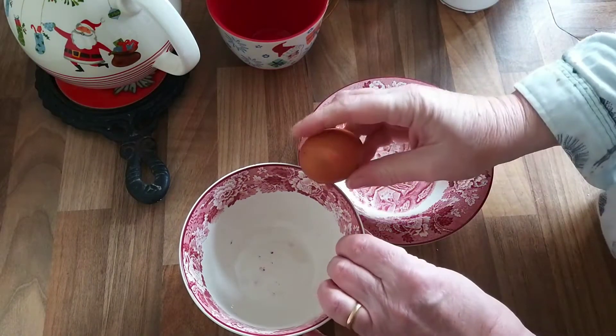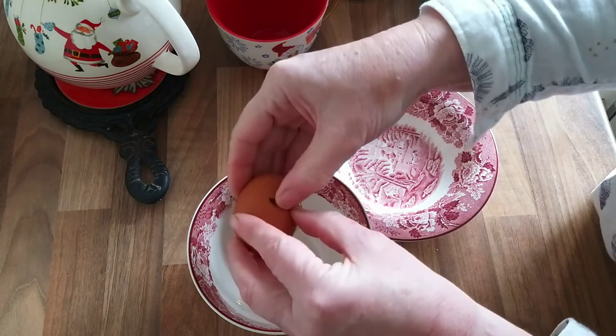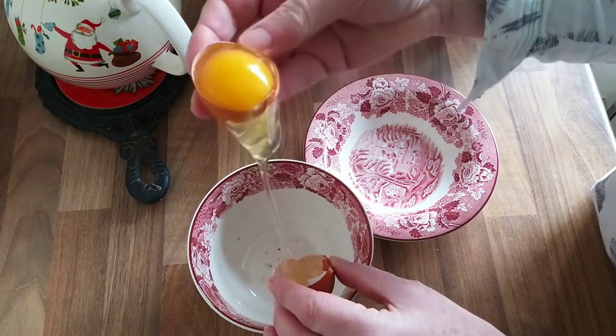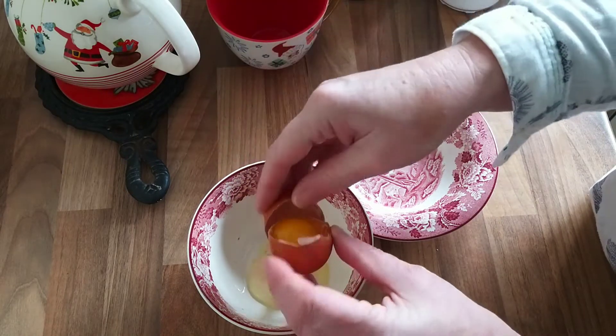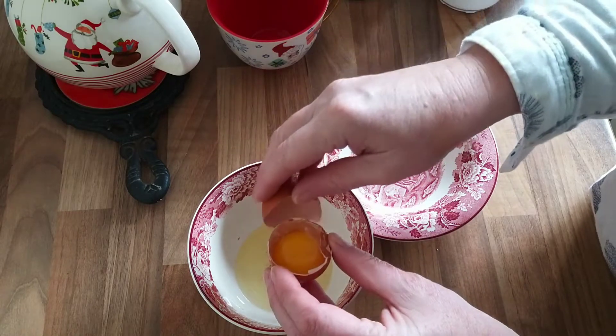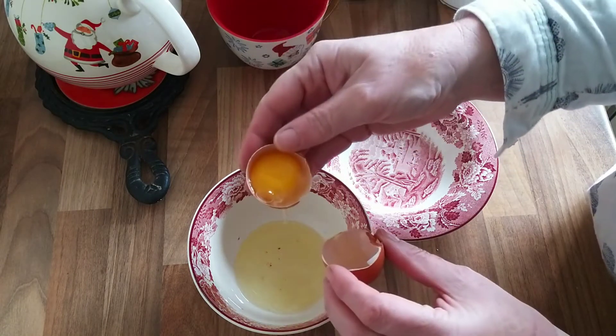Next thing I need to do is separate my eggs. Nice firm crack. Catch the egg whites in one bowl and I'll put the egg yolk in the other bowl, ready for making cakes or biscuits, or perhaps we'll have scrambled eggs for lunch.